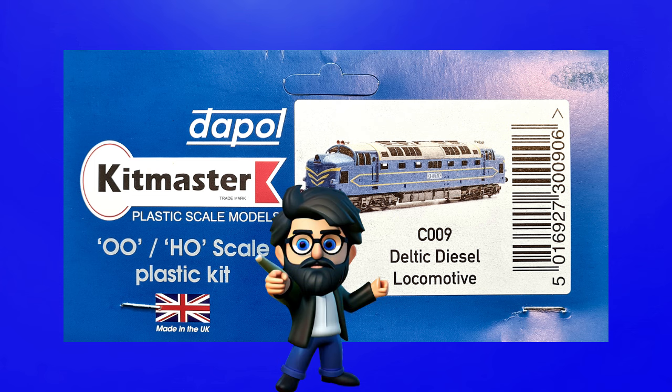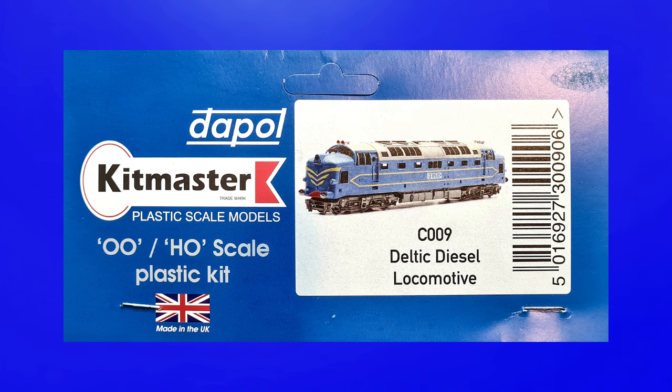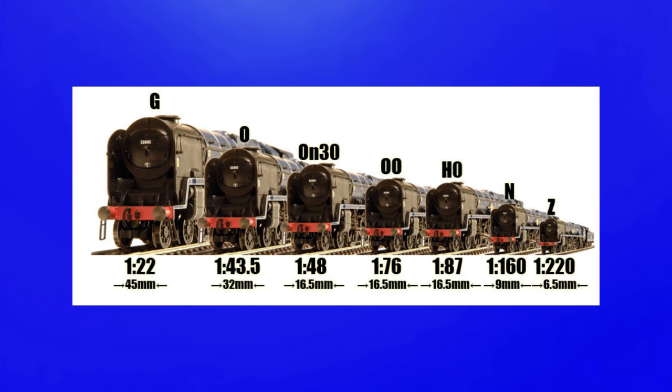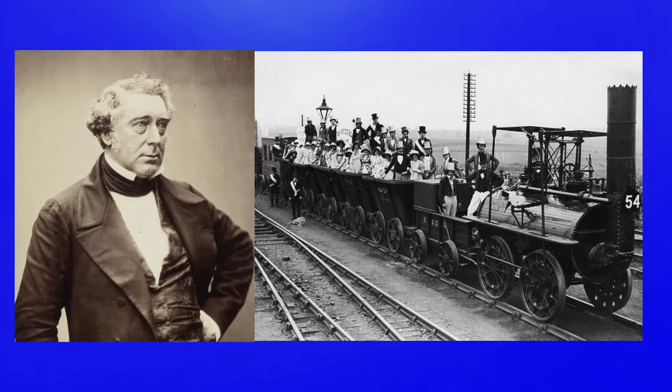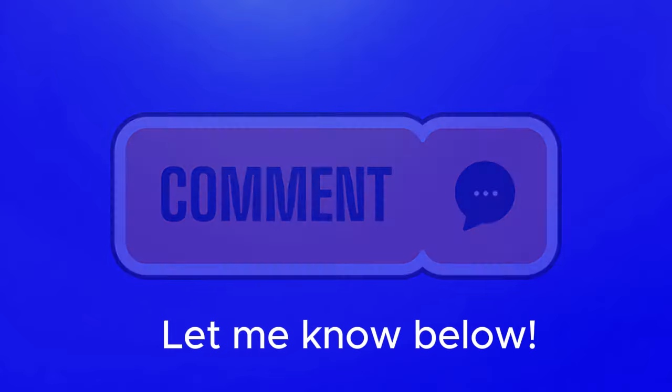Below the logos we have the 00 and HO symbol. I've been asked a few times why companies put them together when they're two different sizes. The reason is that even though 00 is 1:76.2 scale and HO is 1:87 scale, they both use 16.5 millimeter width or gauge track. This is because in the UK the standard gauge is 4 foot 8 and a half inches, or 1435 millimeters, thanks to Mr. Stevenson and his Manchester to Liverpool railway — which is essentially a whole other video.